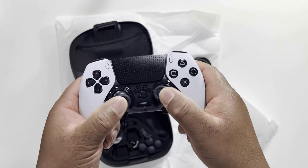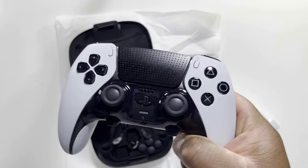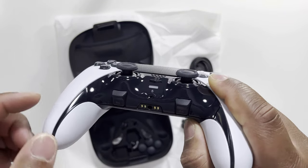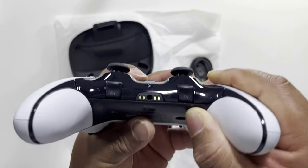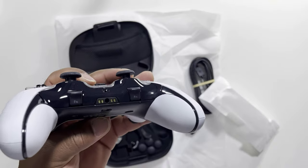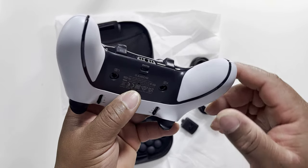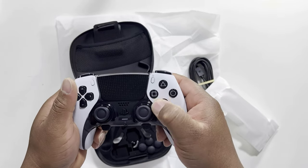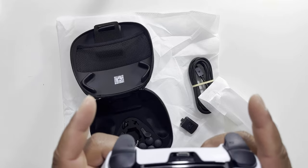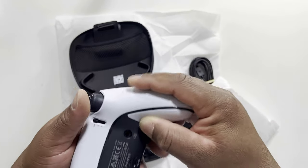We have our regular joystick, the PS button, the microphone mute indicator, and then for the microphone area it's similar but slightly different. We also have a function button — FN — which I believe is something we can program. We'll be doing a full review later. We have the FN buttons on both sides, the standard face buttons, and the triggers — R1, L1, R2, and L2.